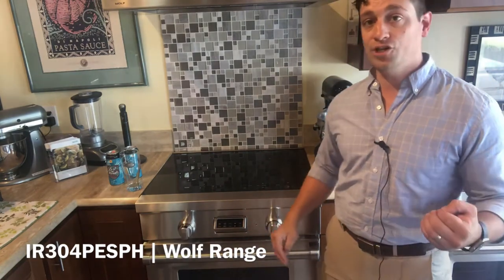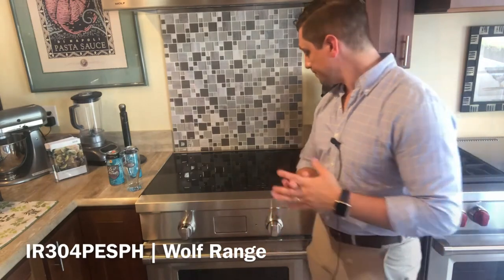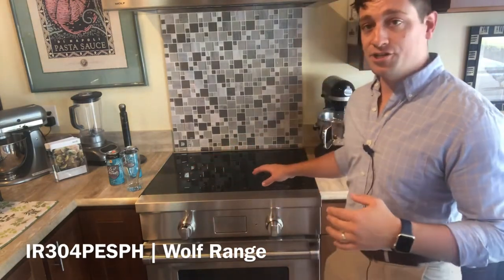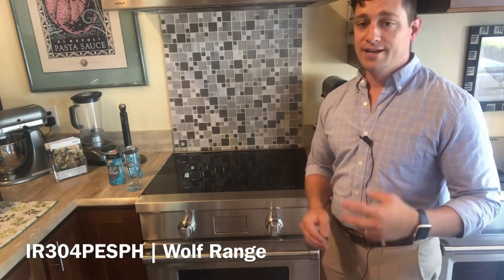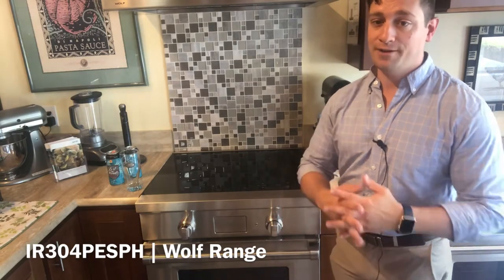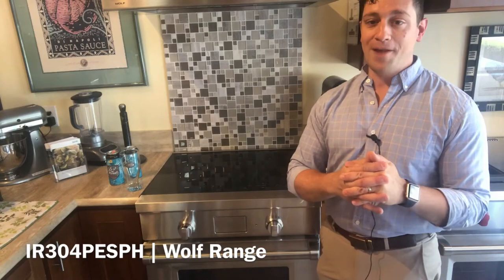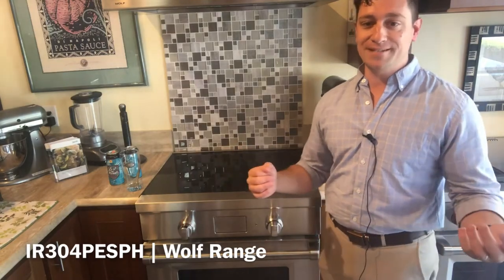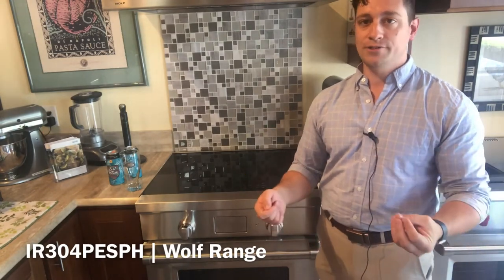On the top we have an induction cook surface with four cooking zones. It's a 1400 watt, a 2100 watt, another 2100 watt with a 3000 watt booster on it, and then a 2600 watt with a 3150 watt booster on there. You can do some serious searing or a very low and slow simmer.